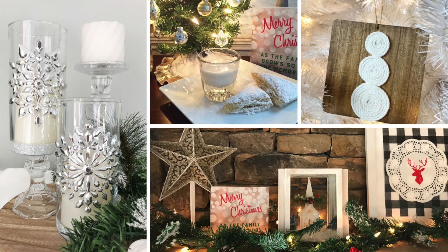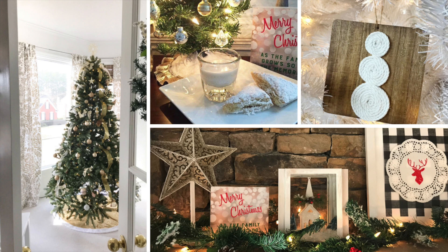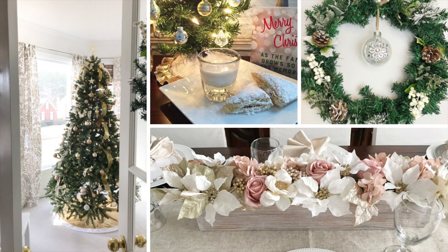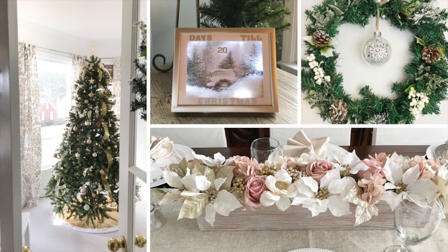Hey everyone, this is Yami, the Latina Next Door. Welcome back to my channel. I hope you all had a wonderful Thanksgiving break. I am back with more DIYs for your Christmas season and this one is a little bit of farmhouse inspired. So if you want to check it out, please keep watching.